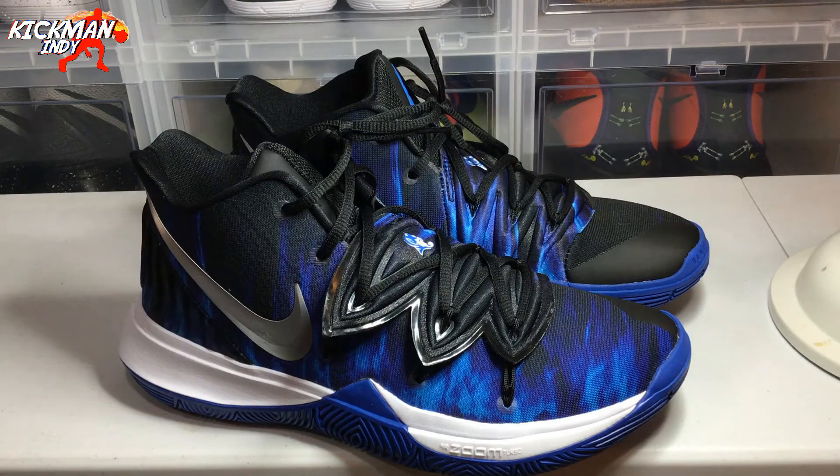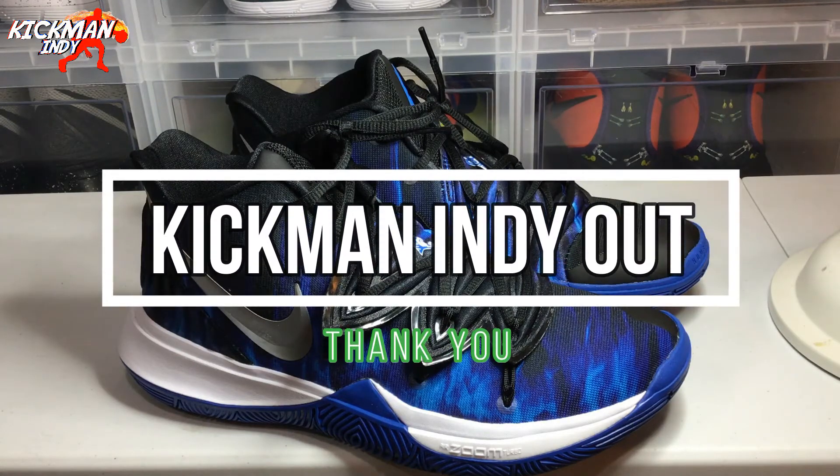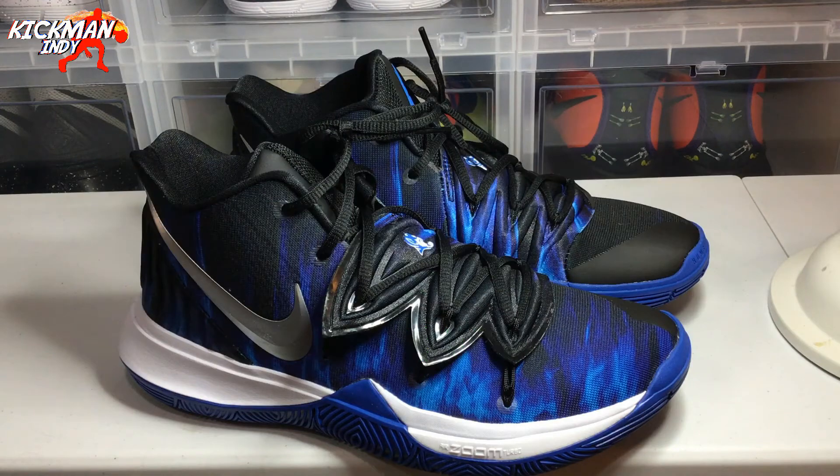That's the review on the Duke PE — I hope you enjoyed it. Please make sure to smash that like button below and subscribe if you would. Have a great day, thank you.